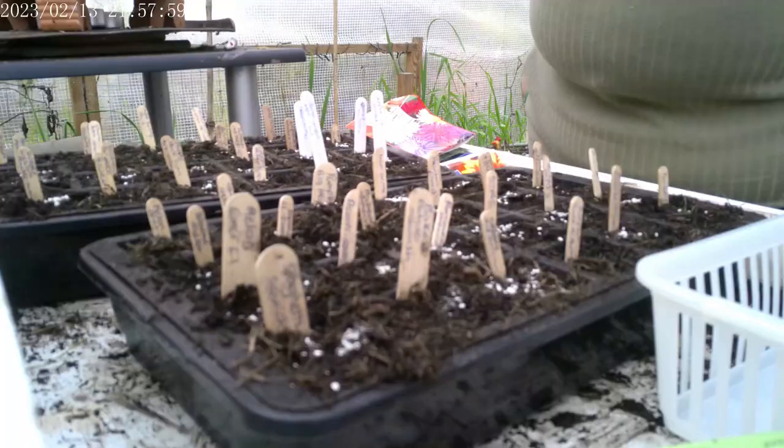Hi guys and welcome back to the channel. Today we are in the polytunnel. I thought we'd bring you along to see what we're planting and what we're doing. So if you haven't subscribed please consider subscribing as we're bringing out new content all the time. I am joined with one of my kids - he's my helper, always there with me helping me in the garden. So without further ado let's jump into this gardening one.